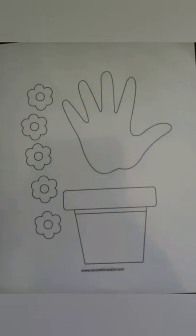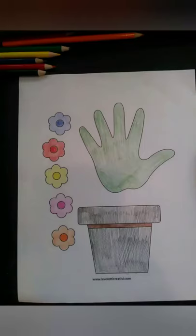Hey everyone! Here's a quick fun craft to do for Mother's Day. Print out your PDF. I will provide the link in the description above.